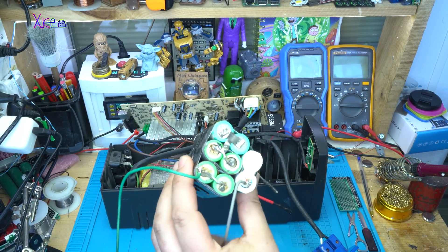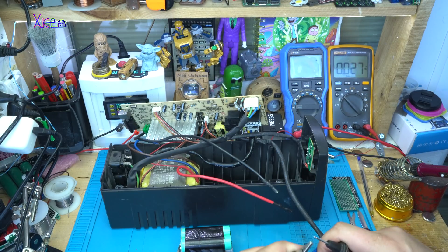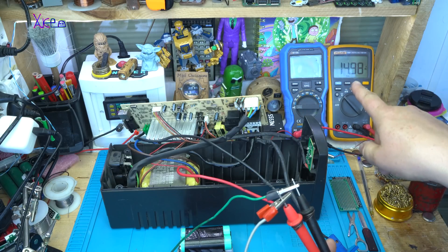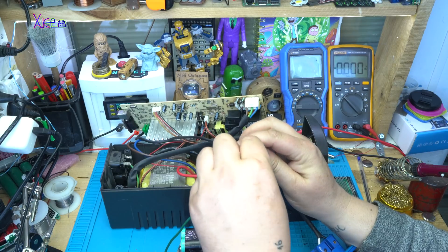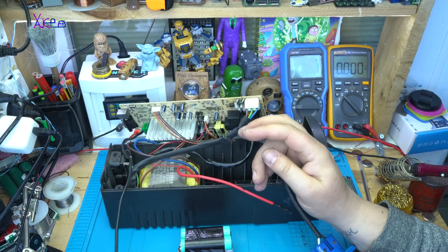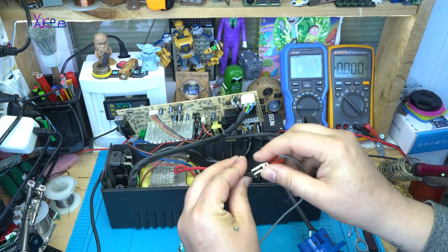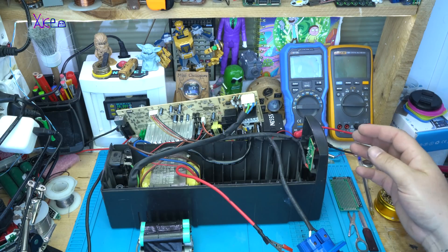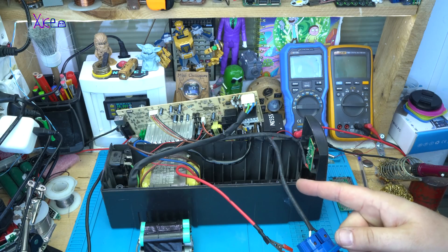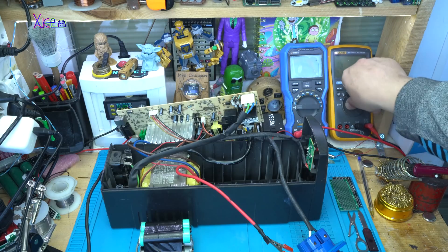This is my homemade DIY 16-volt pack. Let's test the voltage — we have 15 volts on my lithium battery. I'm going to connect it to the power inverter: this is negative, and this is positive. It's connected. Turning on — you can hear the transformer. That weird sound means it's working on AC voltage.